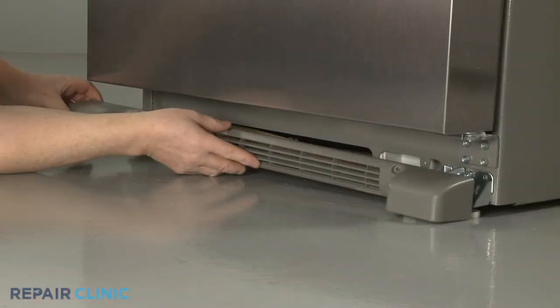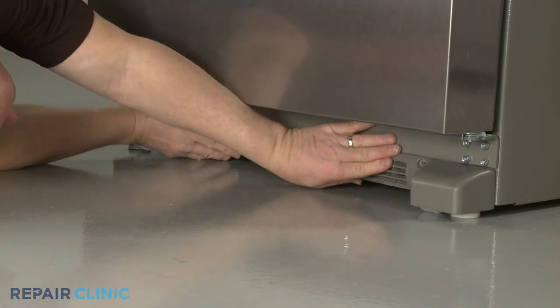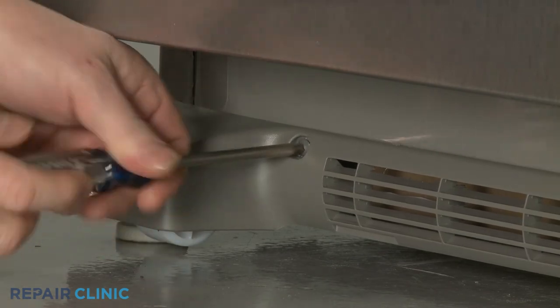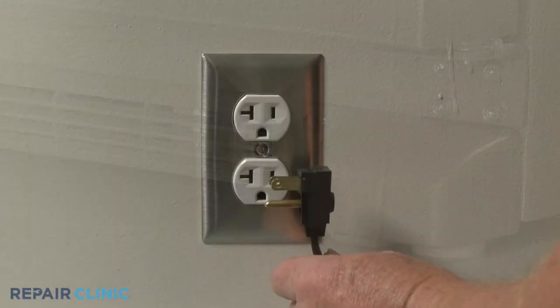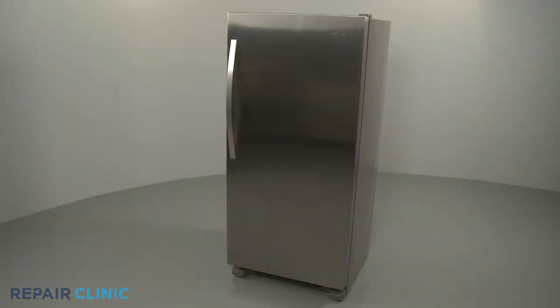Snap the base grill into place and re-thread the screws to secure it. Plug the power cord back in, and your refrigerator should be ready for use.